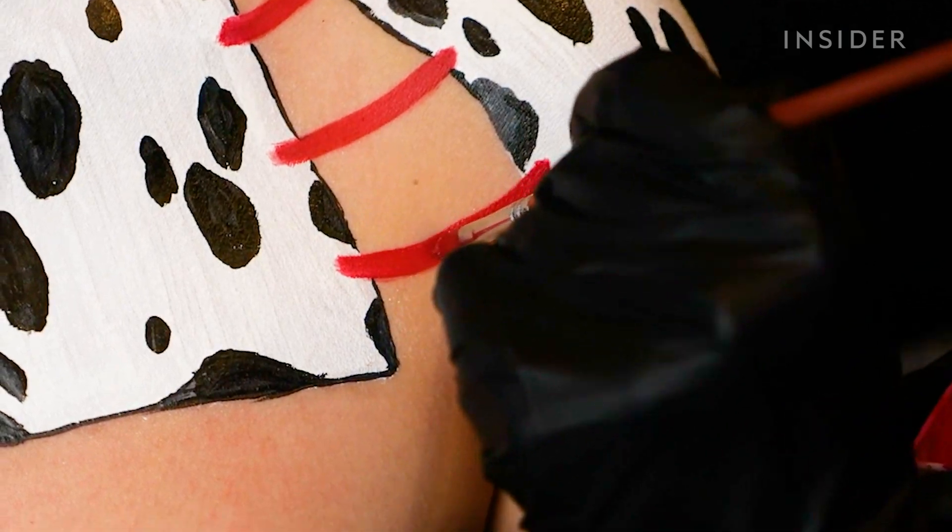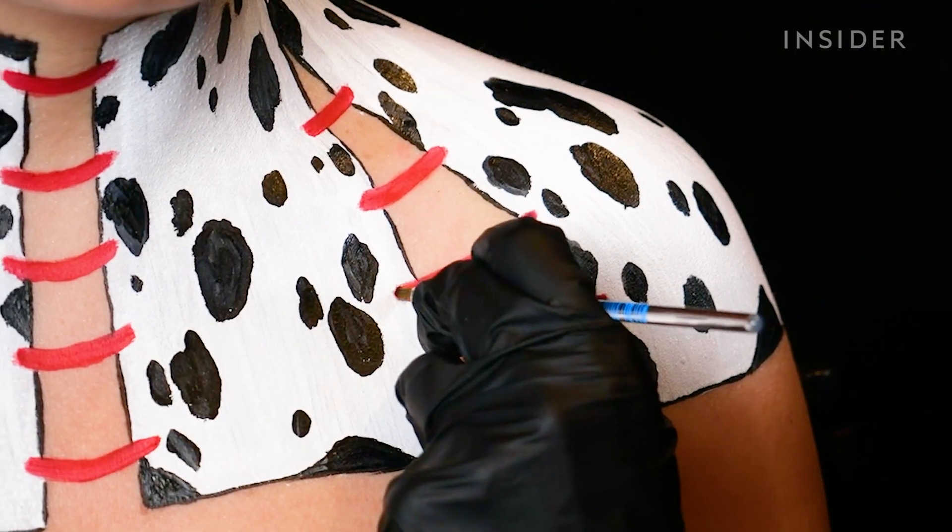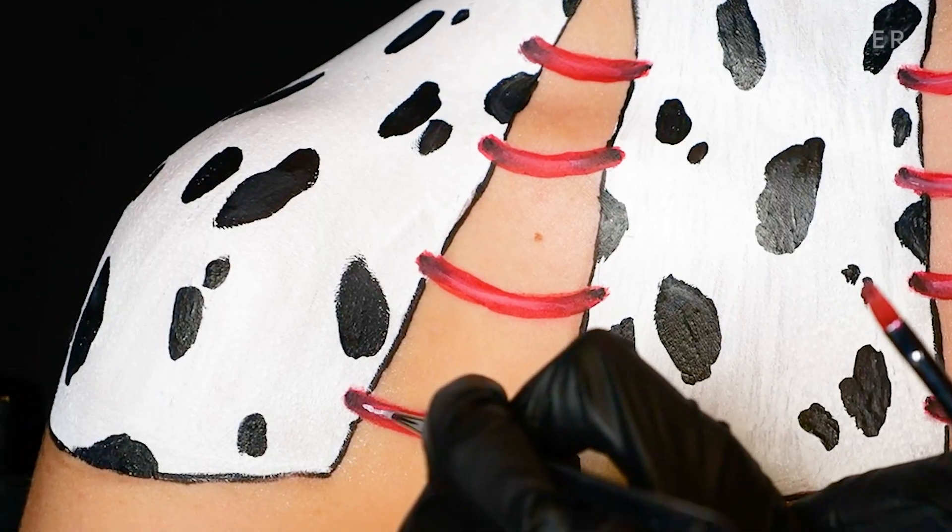Nellie enhances the corset lace with a deeper red, then adds black eyeshadow and some white highlights to give the lace more dimension.